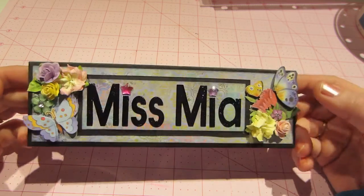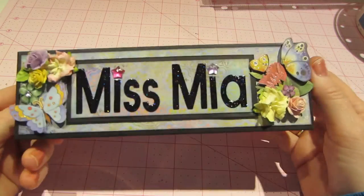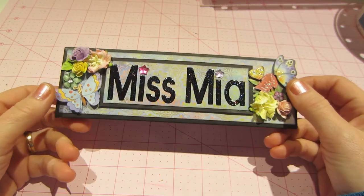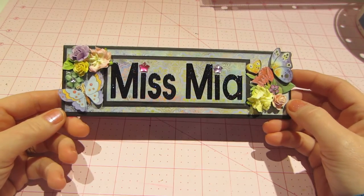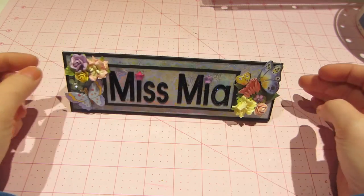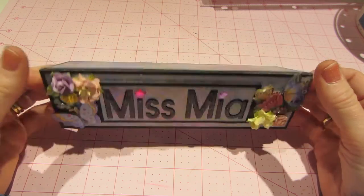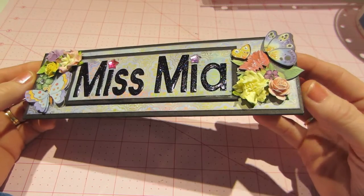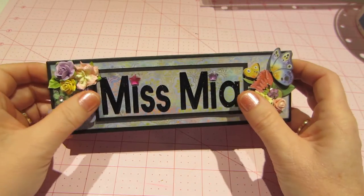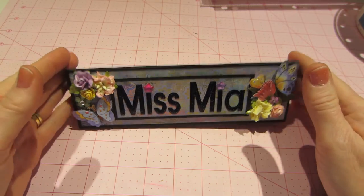I didn't do the crackle, but I did just use her construction. This is just made from chipboard, and it's for Maya's desk. She loves to play teacher, so she would be the teacher, and this is going to sit on her desk. I just put some stickers and some flowers — real simple. I used black chipboard, black cardstock, and some letters from my Cricut, and there you have it.